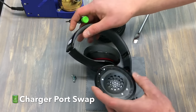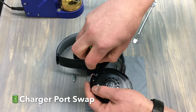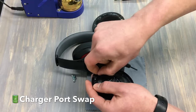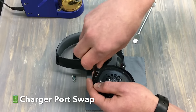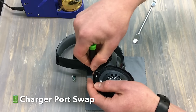Now that we've got those wires freed up, we're going to go ahead and remove this charger port and install a new one. We've got the first screw. These screws are different sizes — make sure you separate them. They look the same, same color, just slightly a different size.